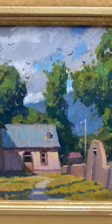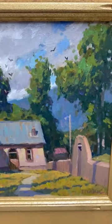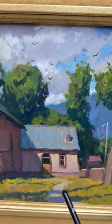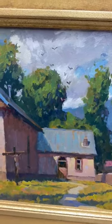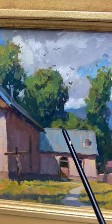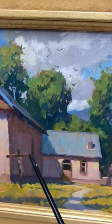And if I can establish that in the thumbnail drawing, then that sets up my whole composition, and it makes it much easier to focus on the lights and get the details that I see in the lights, and leave the shadows more simple.